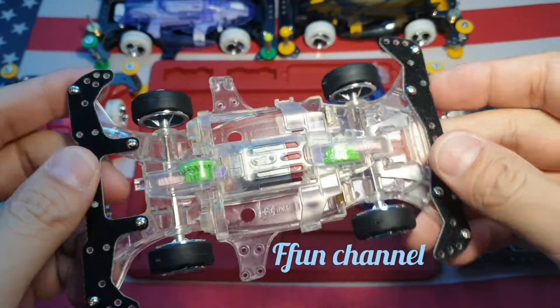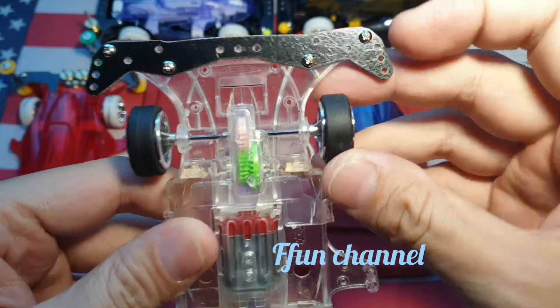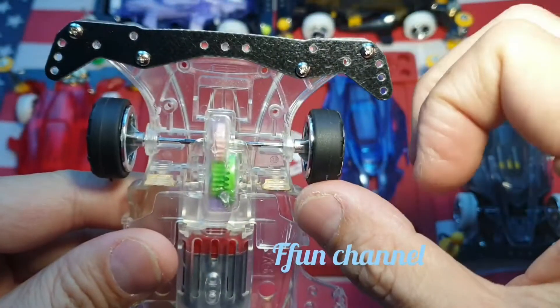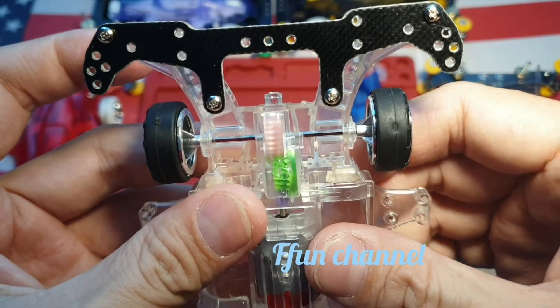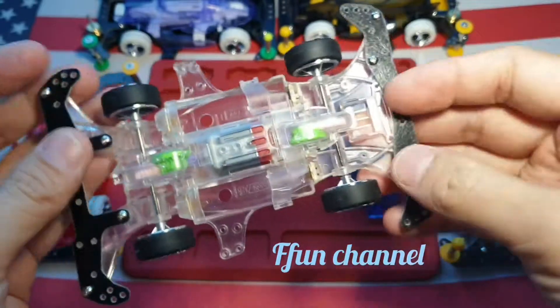After finishing, screw the front bumper. The screw has to be like this. And then the back. Let's see — is it still transparent or not? Yeah, that's good.